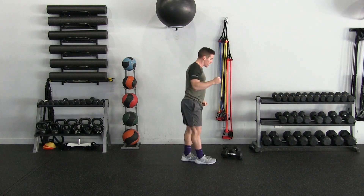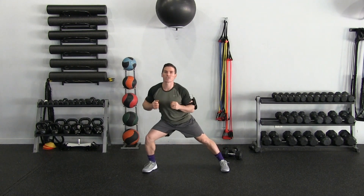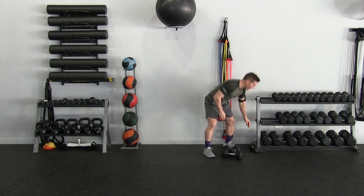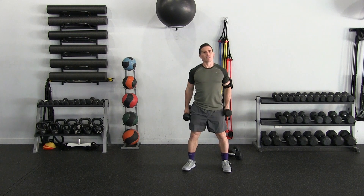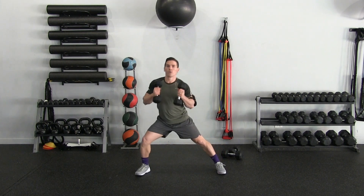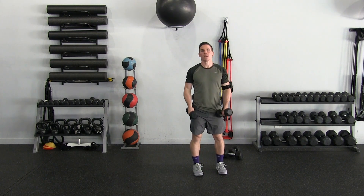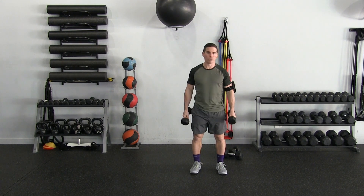Next thing we're going to do — now we're going to work the frontal plane. We're going to do a side lunge and then press out. On the side lunge, my foot is going to be slightly angled — unless that feels awkward, in which case you can turn it out a little more. Plant leg is extended, and on the extension when I press the weight out, I'm going to be kind of explosive, drawing back in — like a chest pass.